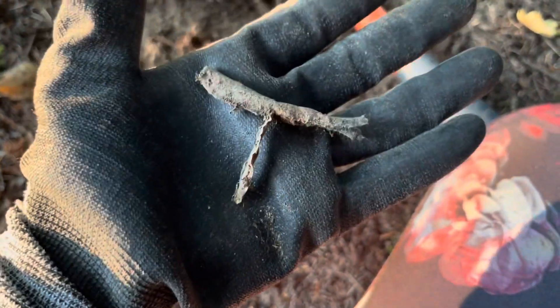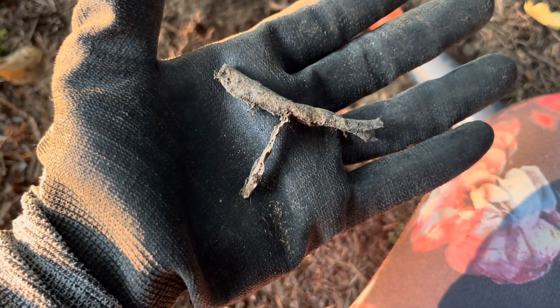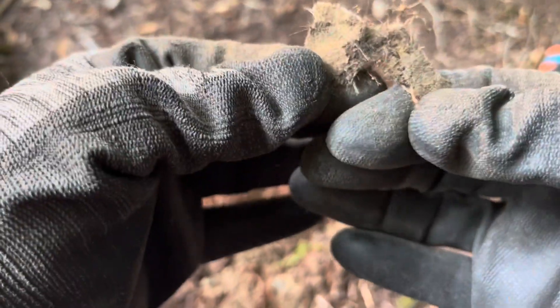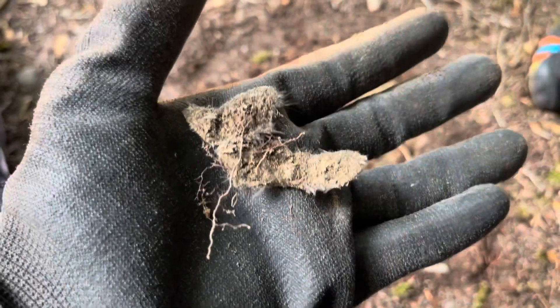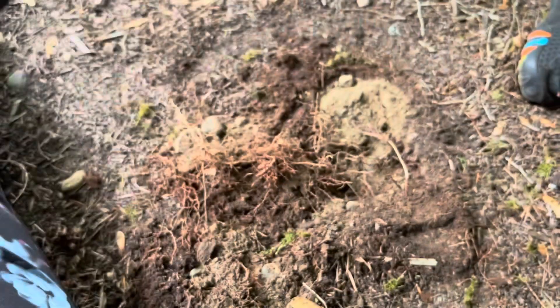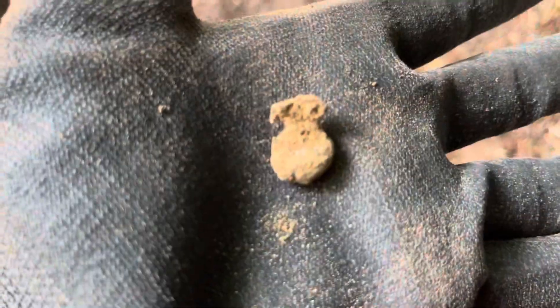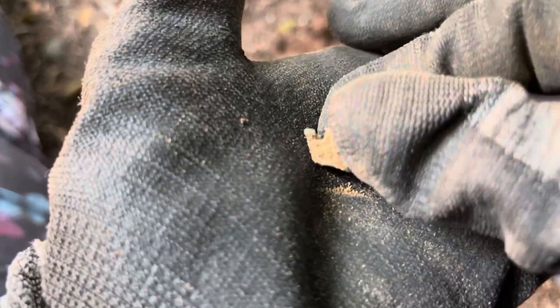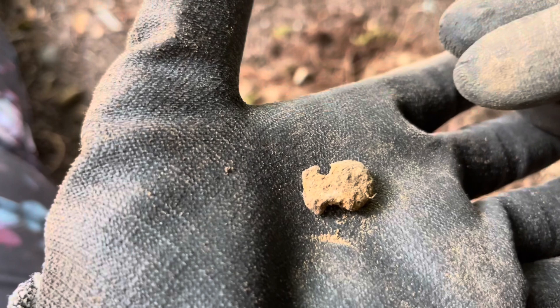This looks like a piece of wire that's been coated - does that look like that to you? That's not metal but it is something - paper or something. Let's keep going. Something's in this little tiny hole here. That's a little piece of metal - any ideas?